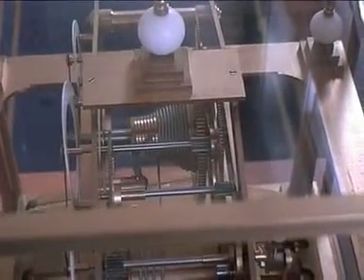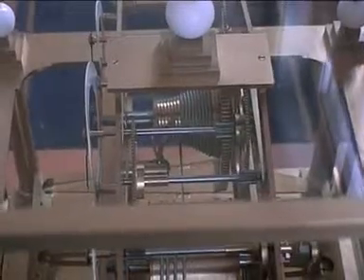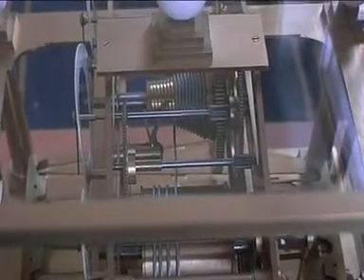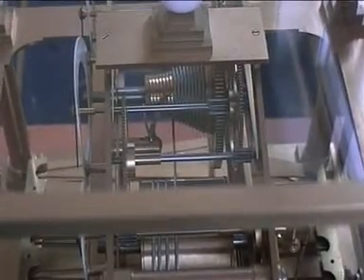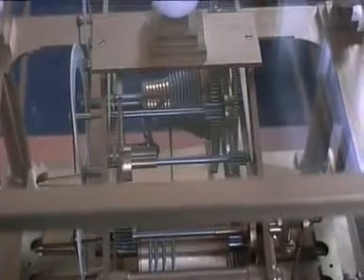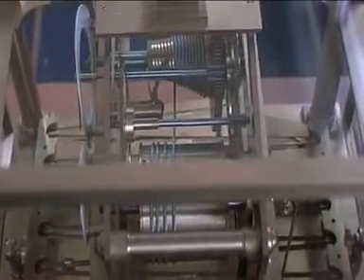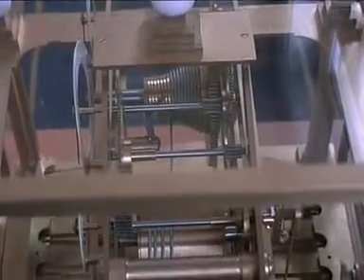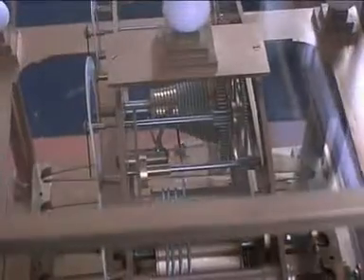When you wind the clock up, the cord is wound onto the fusee and off of the spring barrel. When it's fully wound, the cord is on the smallest end of the fusee and the spring is fully wound. As it slowly unwinds, the cord moves up the fusee onto larger and larger diameters. As the spring gets weaker, pulling on the larger diameters increases the effective strength — so in effect the spring's power is evened out over its eight days. That's what the fusee is all about.